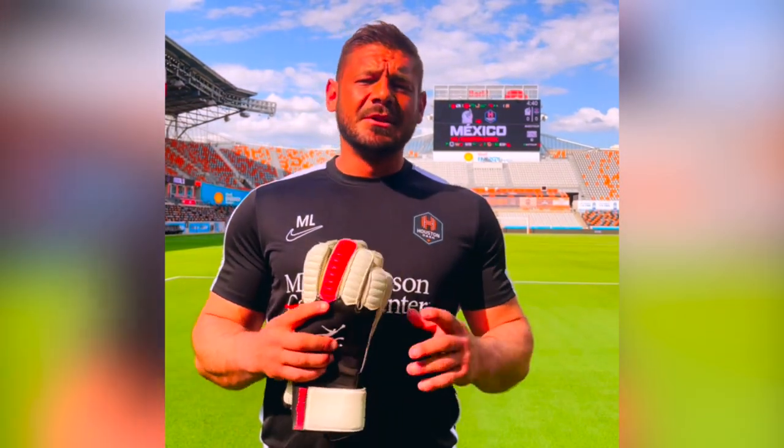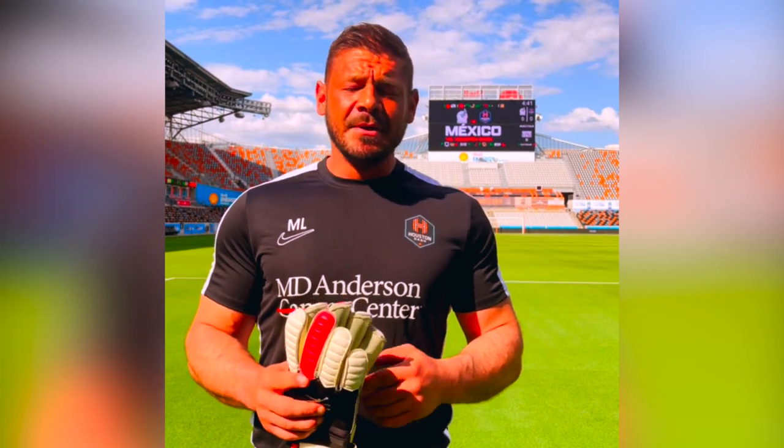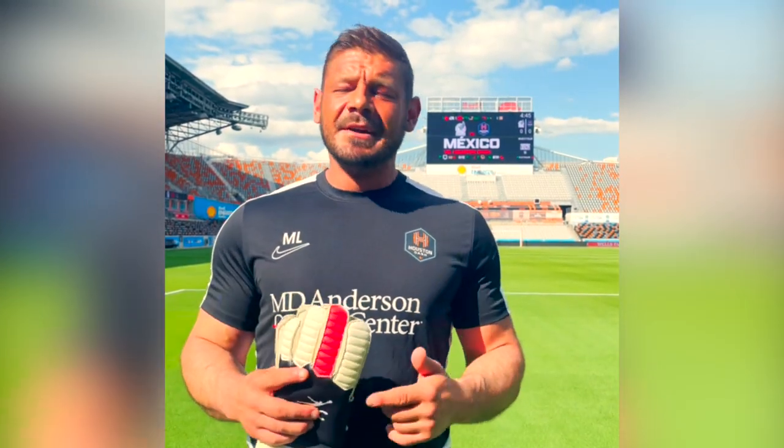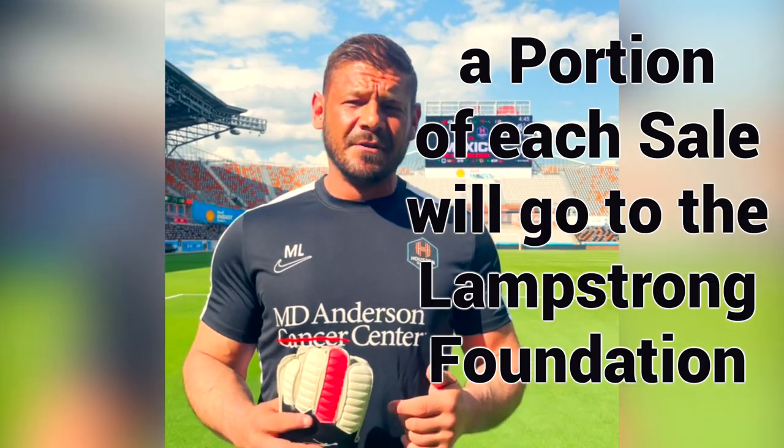They are the finest in the business. Create gloves at affordable prices — the finest four-millimeter German latex foam. I'm incredibly proud to have partnered with Epic Soccer Academy to deliver this glove that has all the look, feel, and performance of a top-level organization. Even a portion of every single sale of these gloves is going to go straight to the Lampstrong Foundation.